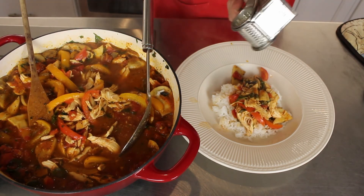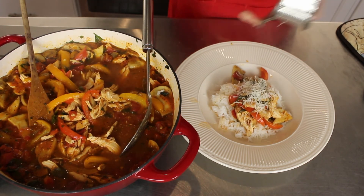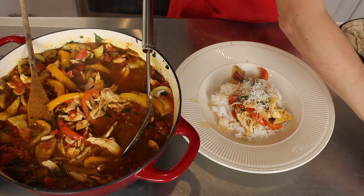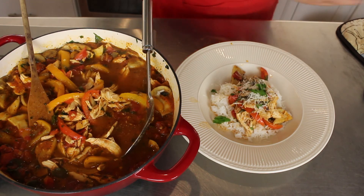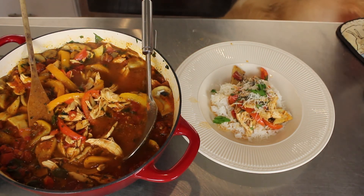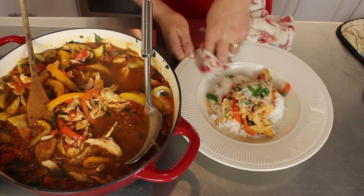A little cheese on top — my mom's old cheese grater, older than I am. A little bit of parsley on top, and that's it.